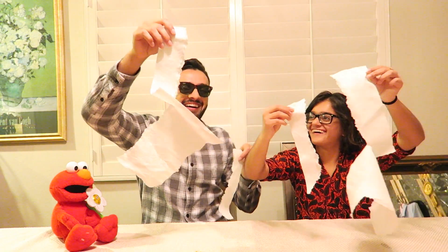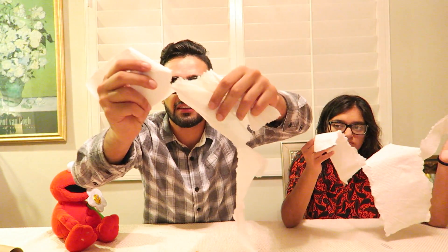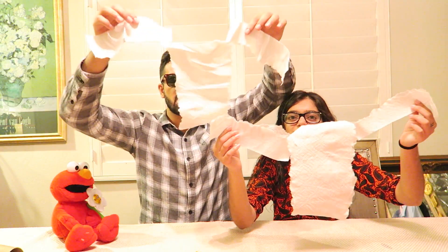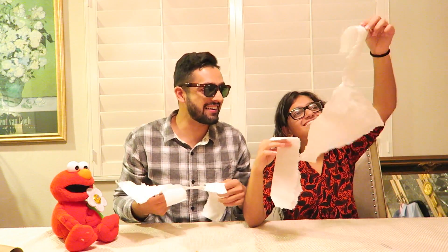Oh, I thought you got it. See, it is still attached on one side — still attached on one side. Let's try again, try number two. Okay, this time I'm only leaving barely anything at all — barely anything. One, two, three. Gosh, I just don't understand. I'm pulling both of them at the same time with the same amount of energy.